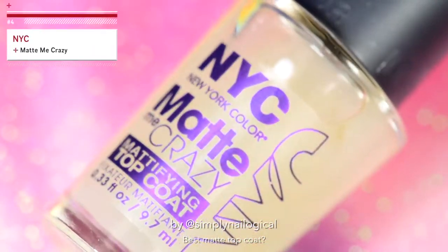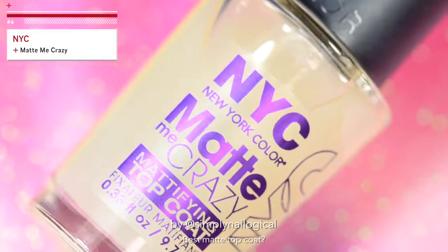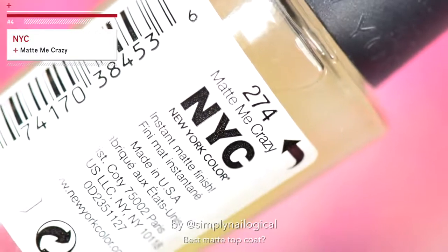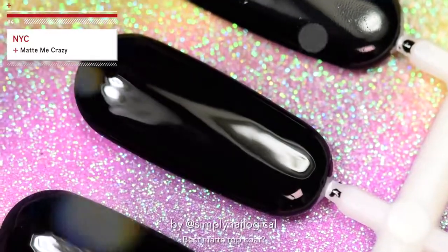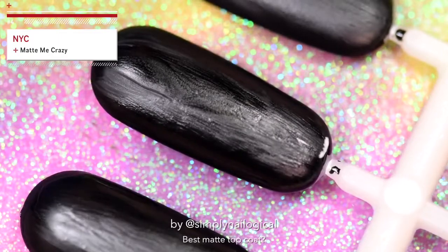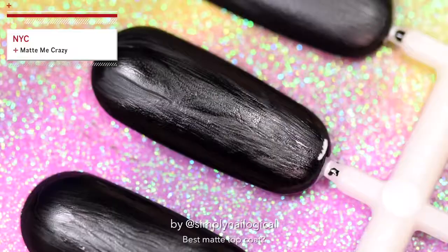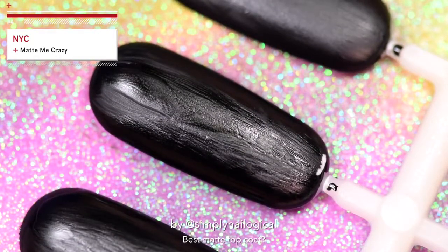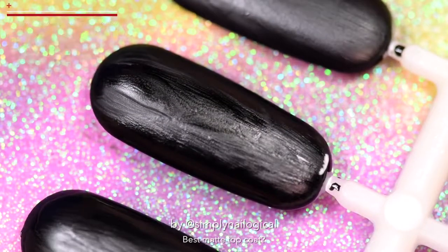Now let's try NYC's Matte Me Crazy — what a creative name. This video is getting more and more exciting as it goes on. Am I doing something wrong? Because these all look like shit so far. And yes, I have waited more than a full five minutes to let these dry, so it's not that they're still wet, you smart ass.